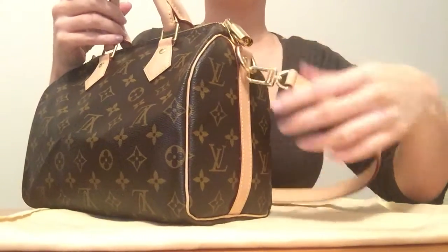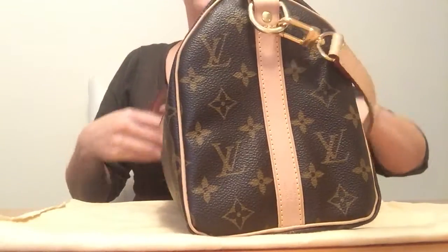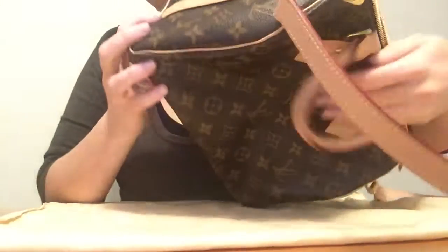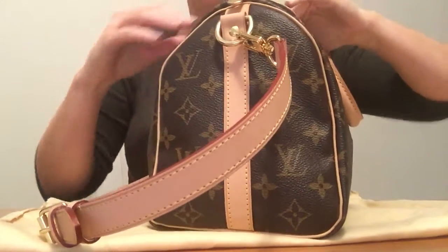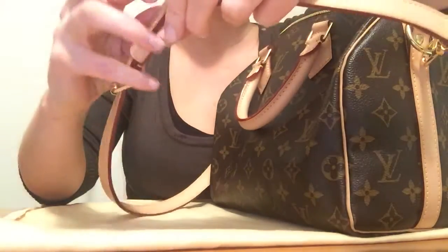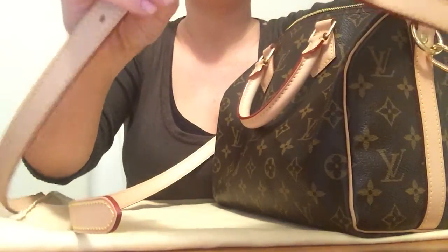I would love to get this in Damier, whether that be Azur or Ebène — I'm obsessed with this bag right now. I'll definitely do another review in a few months to let you know how it's going. The stamp showing where it was made is along the side — this one is made in France. The patina has been very even so far and I haven't managed to get any marks on it.